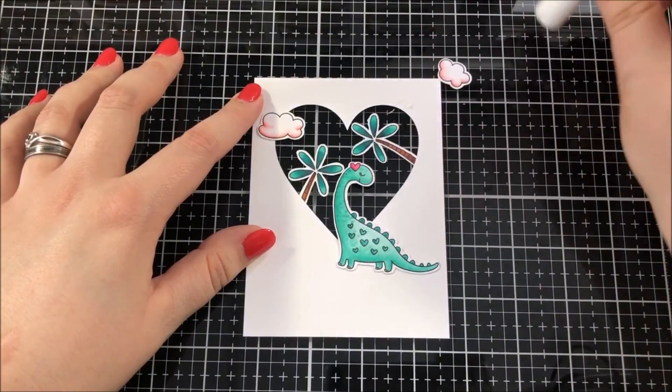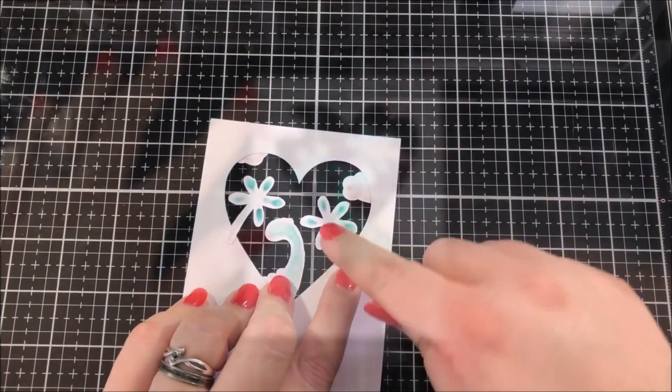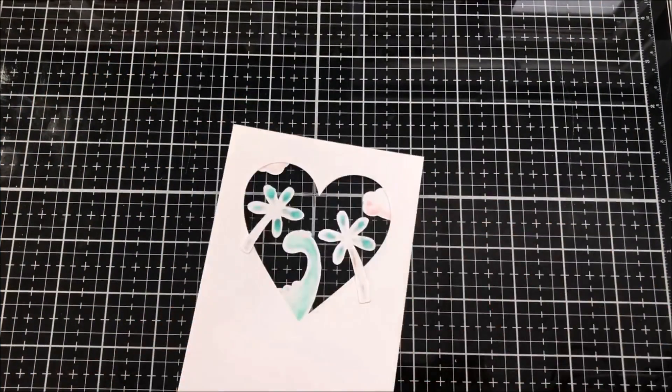I adhered the dinosaur and the two clouds to the front of the panel and then I adhered the two trees onto the back side of the panel.